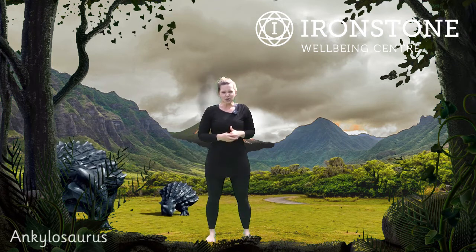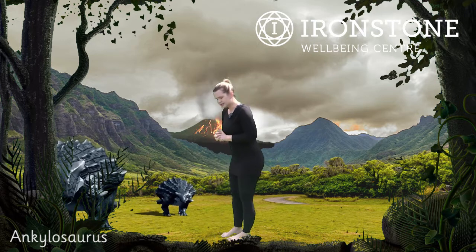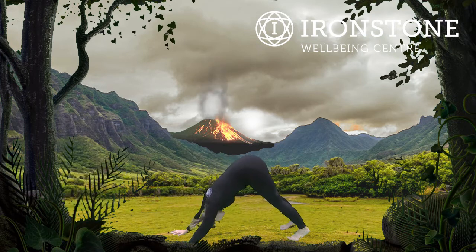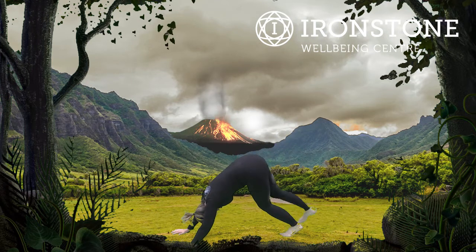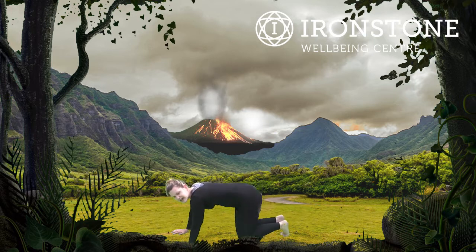After that, we're going to the Ankylosaurus — similar to our Diplodocus, but we're going into dog stretch first of all. Come down into your dog stretch so we've got a wider base, and we're lifting our leg up into a three-legged dog. This is our Ankylosaurus pose. Well done. And down. And lift the other leg up. And down. Well done.